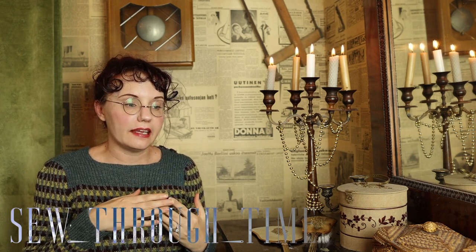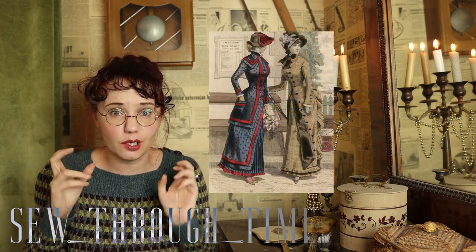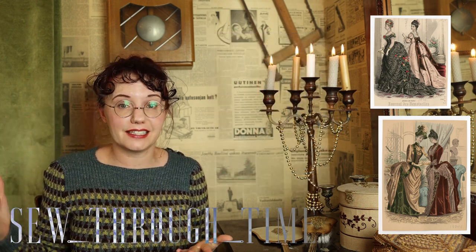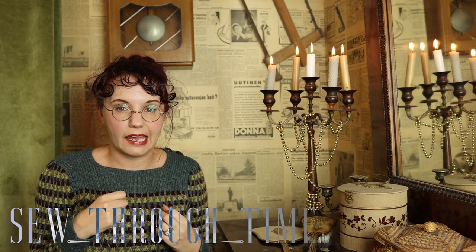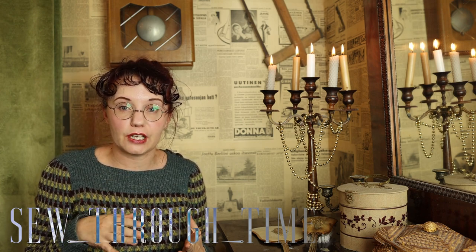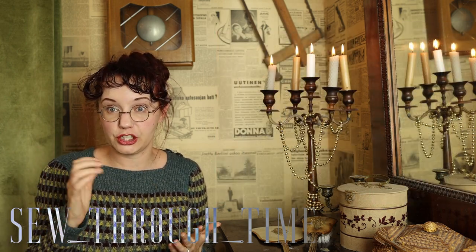1882 sits within the Victorian era and specifically the natural form era. The natural form era is the more softer, more natural silhouette between the two big bustle eras where you'd have that exaggerated ginormous butt. This is kind of at the tail end, and bustles were actually coming back — you can see this in fashion plates that in 1882 some gowns are fairly flat behind and some have quite a bit of a shelf butt already.